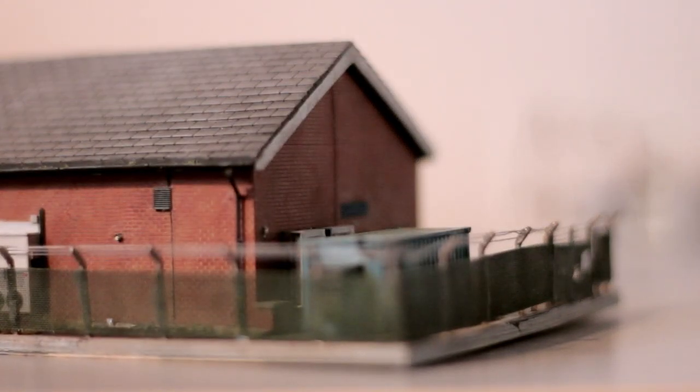Hello, and welcome to the Wolverton Workshop. This video will take a look at the construction of the first building for my N-gauge layout, Wolverton North.